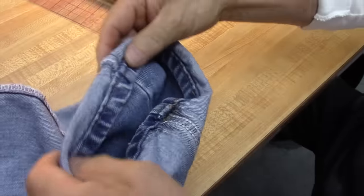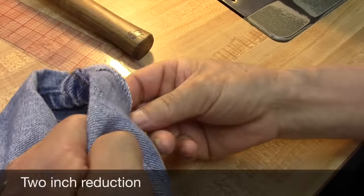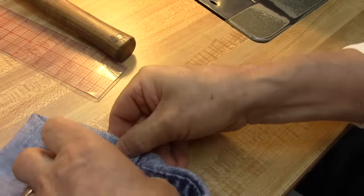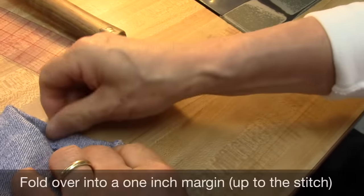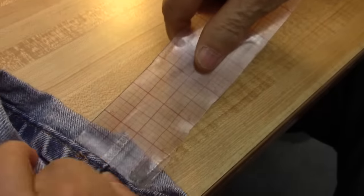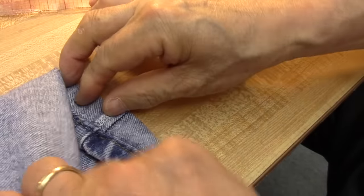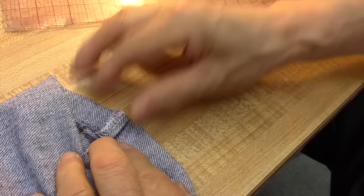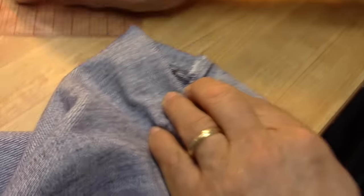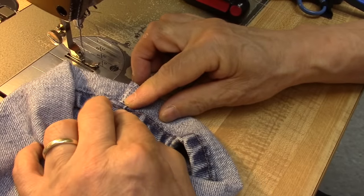This blue jean 2-inch shortening means a 1-inch fold here. One inch — we sew it at 1 inch here, so that makes a 2-inch shortening. With this one-side foot, we match this line here.